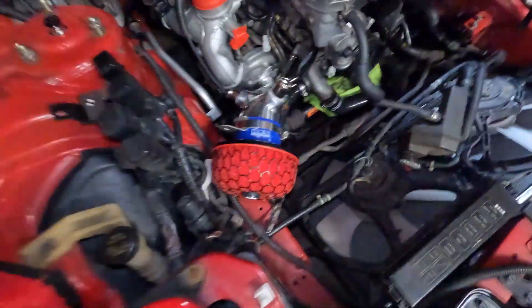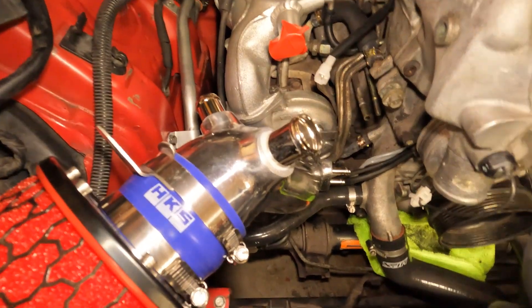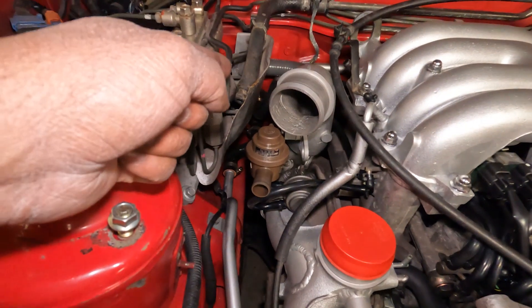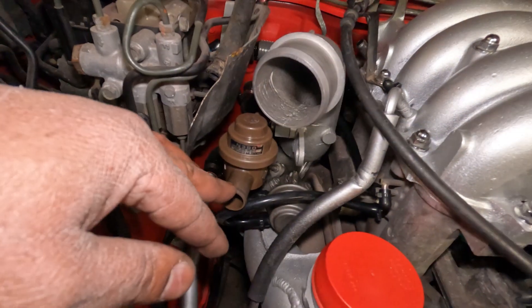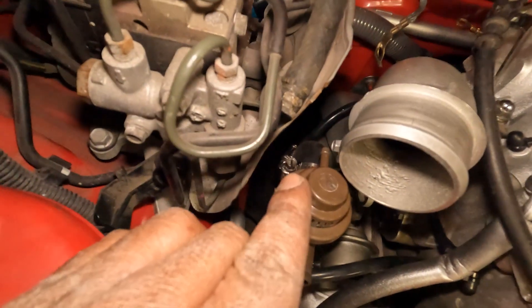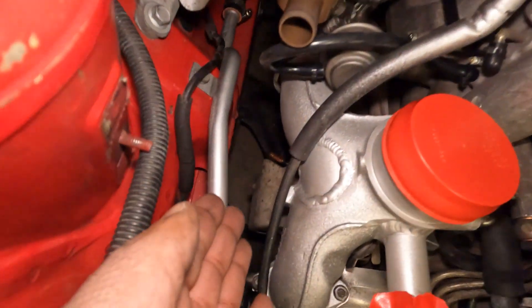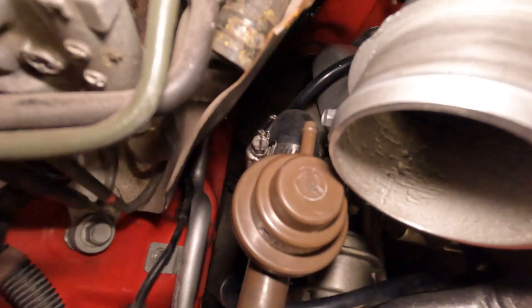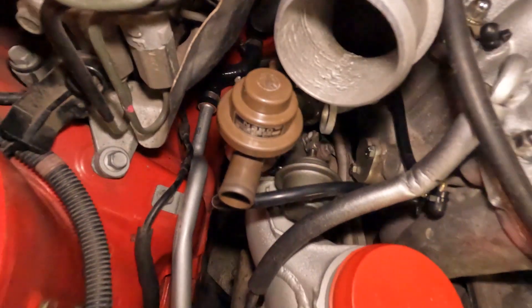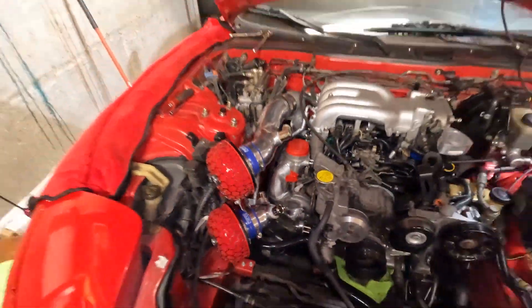It was extremely tricky — I had to use a flathead to kind of peel the coupling over the lip on the piping, but I got it to work. I thought it'd be a little easier, but the front portion's done. Before moving on to the second pipe, I took the charge relief out and installed that. They provided a rubber 90-degree fitting, which I'd like to switch out for a silicone one at some point because it'll get brittle with all the heat from the turbo.